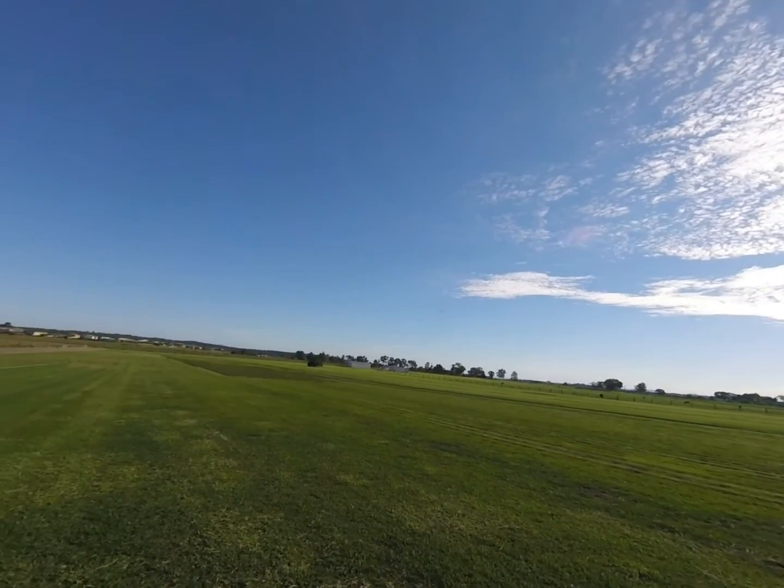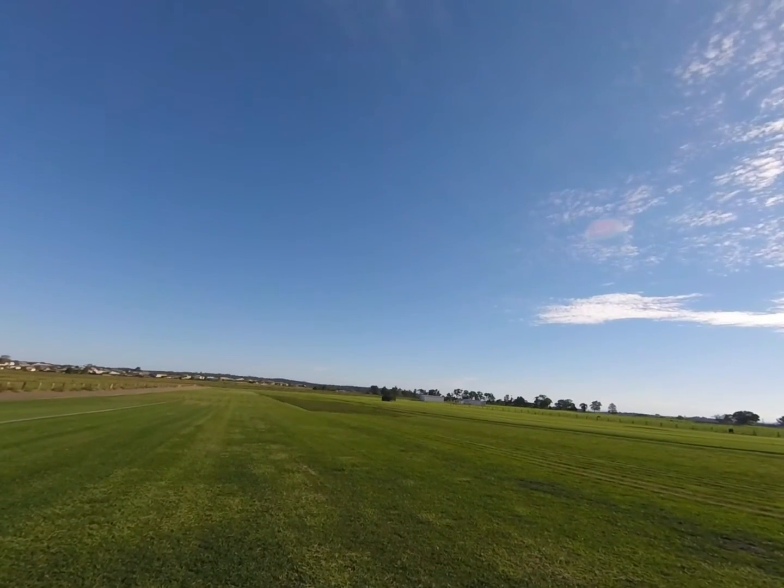It's a bit breezy, we're sort of into the breeze now, into the wind.